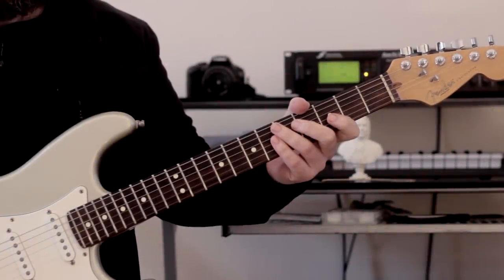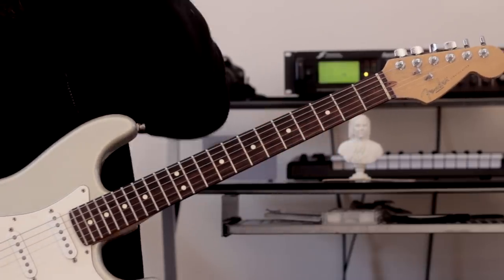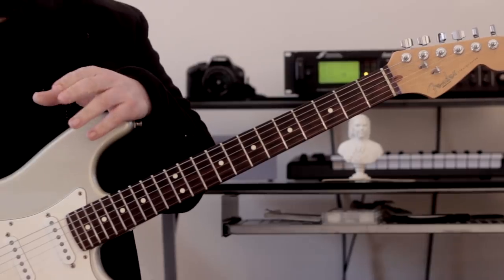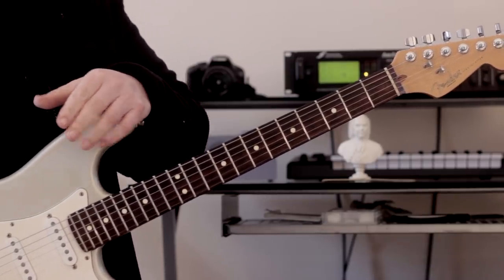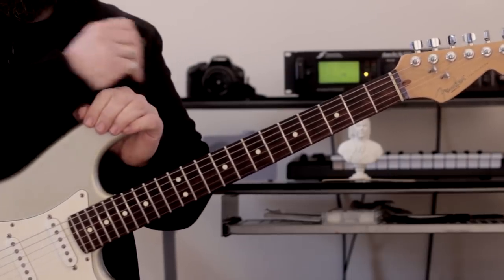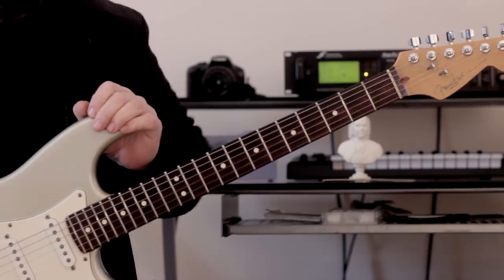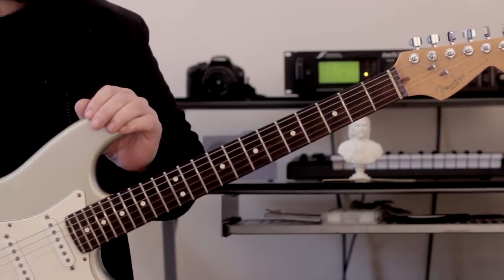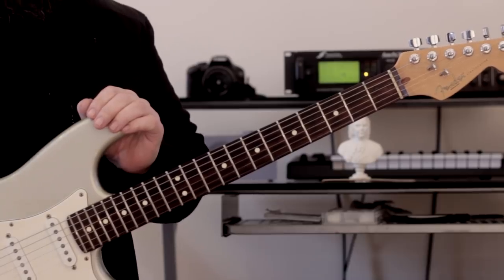Hi there guys, it's Rick here. Hope you're all doing extremely well out there. I know I've put a bit of a dodgy title in there, but I'm doing dodgy titles all the time. We're not talking about stompbox pedals, the ones that you put in front of amps. We're talking about pedal notes here.